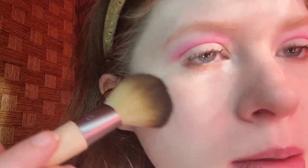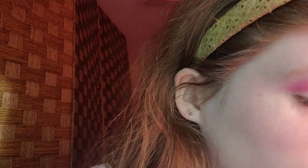As a next step, for blush, I'm taking the Essence Mosaic Blush — all you need is pink. The brush I'm using is the EcoTools Full Blush Brush. I'm gonna smile and sweep it a little bit towards my temple. This represents the pink part of a watermelon. I think that looks good — just a light sweeping of blush.